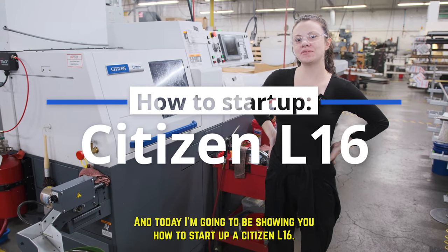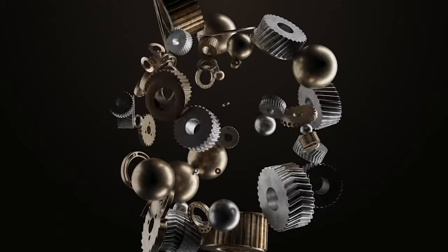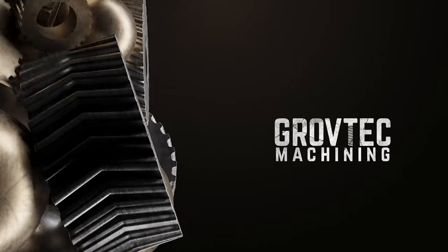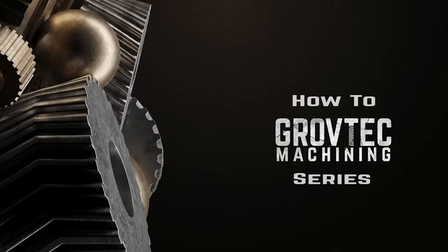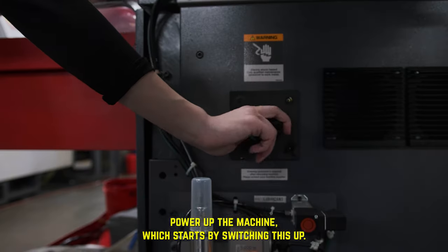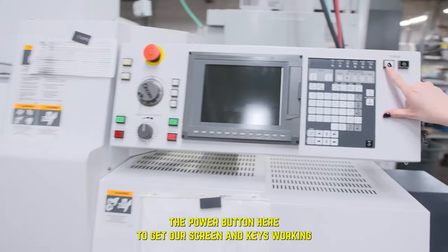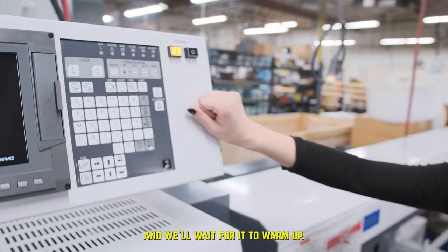My name is Jocelyn, and today I'm going to be showing you how to start up a Citizen L16. To start, I'm going to power up the machine, which starts by switching this up. I give it a couple seconds, and then we're going to hit the power button here to get our screen and keys working. And we'll wait for it to warm up.